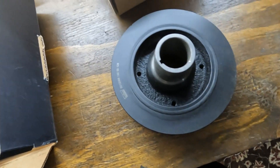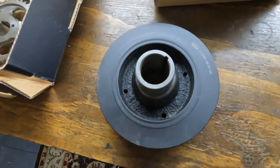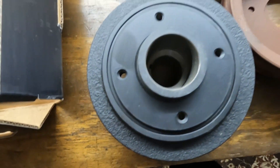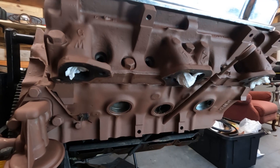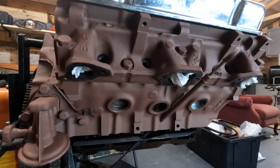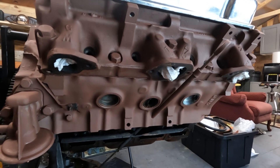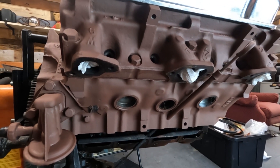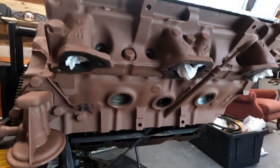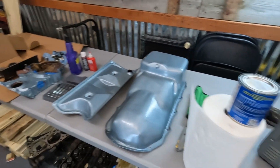Got the new damper — harmonic balancer, I don't know what it's called — but got a new one of those. So it's had a chance to dry overnight. Everything's looking good. I just decided to go with one coat — I don't need to make this look perfect. I did want to put primer on there and then do the metallic Pontiac blue paint and make it look as nice as I could without going too crazy. I think this will be fun.